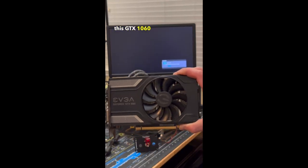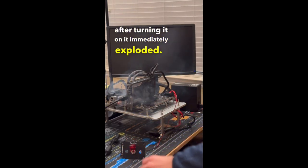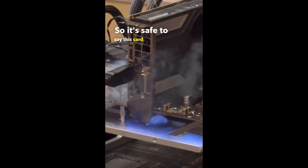Finally we have this GTX 1060, which after turning it on, it immediately exploded. So it's safe to say this card definitely didn't boot.